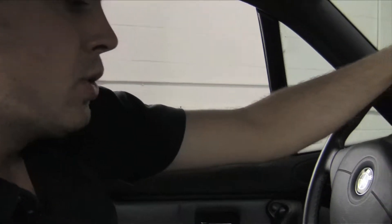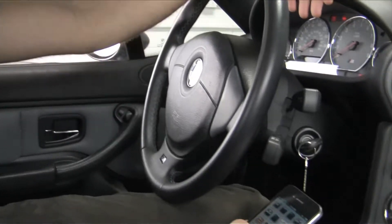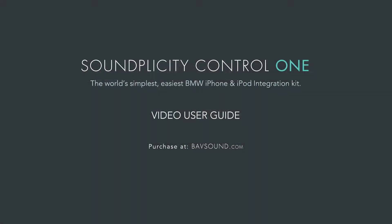Thanks for coming through and checking out our new Bavarian Soundworks Soundplicity iPod iPhone integration kit. It's got a lot of cool features and I'm going to go over a few of them with you.